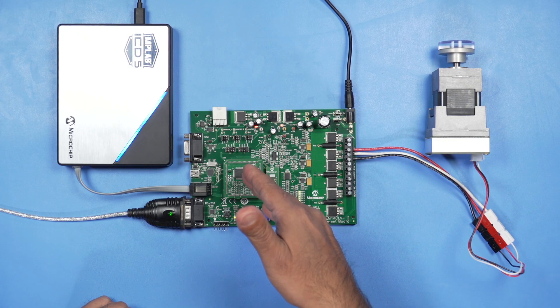It can use our DSPIC33C and E motor control plug-in modules, or PIMs, that insert into the board, like so. It comes with the DSPIC33EP256MC506 internal op amp motor control PIM, but you can use any of the supported PIMs.